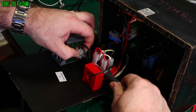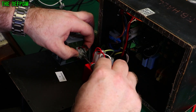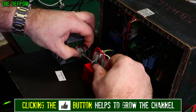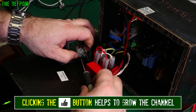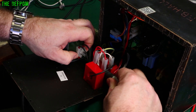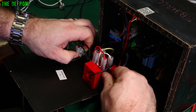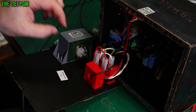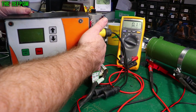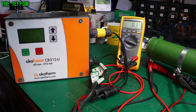Nice and tight. I can't quite reach the other one the same way but I'll check it anyway. I can get to the bottom one as well. Got a little bit of movement out of that. Let's try it again - power applied, switch on... still dead.